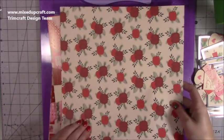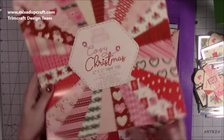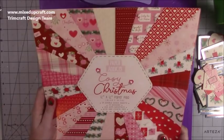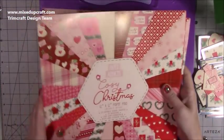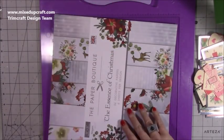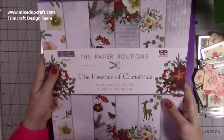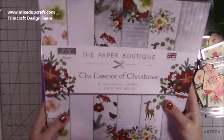I'm using my favourite paper Christmas pad. This and the Dovecraft Christmas Tales are my two favourites — or maybe Magical Stories as well. So that's for the envelope, I'm going to keep that. It's the Cozy Christmas — I absolutely love this one. I bought two packs. And then the one that I showed you is using this one here: the Paper Boutique, The Essence of Christmas. It's a beautiful one.